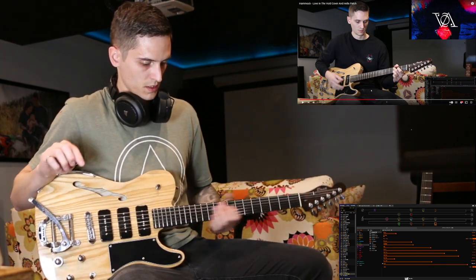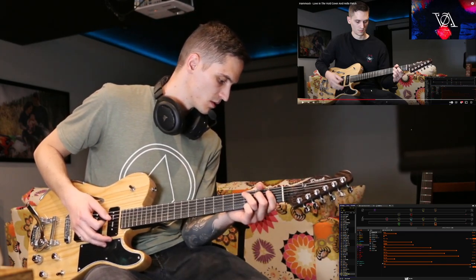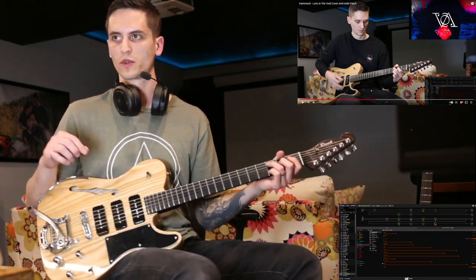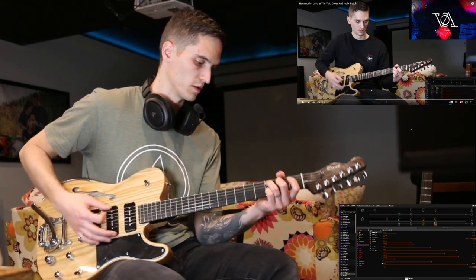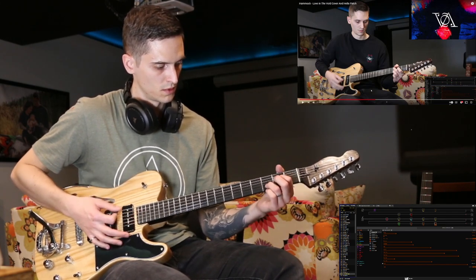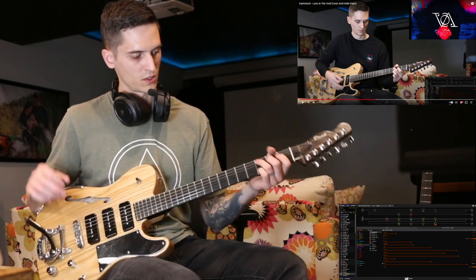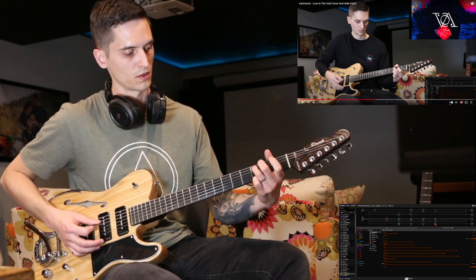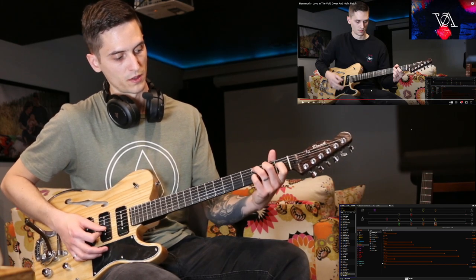Then it drops into this kind of open, super dry tone. You're playing pretty much a C chord, pretty dry with a slight slapback delay and reverb. So you're playing a C-shape, but instead of playing a standard C — which would be 3rd fret, 2nd fret, open, 1st fret, open — you play that 1 as a 3.